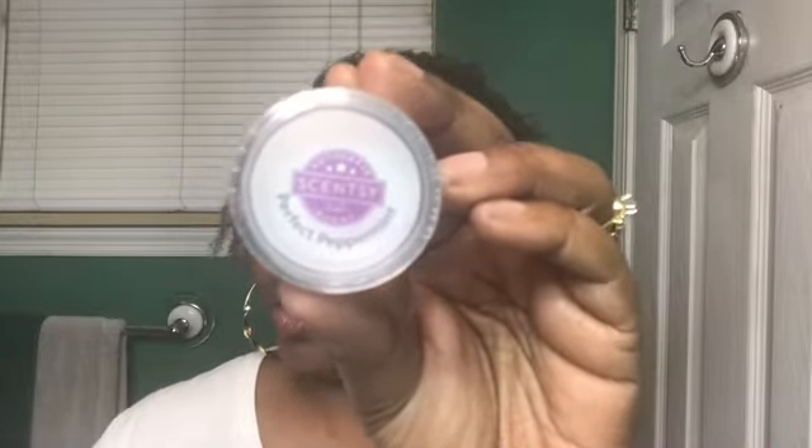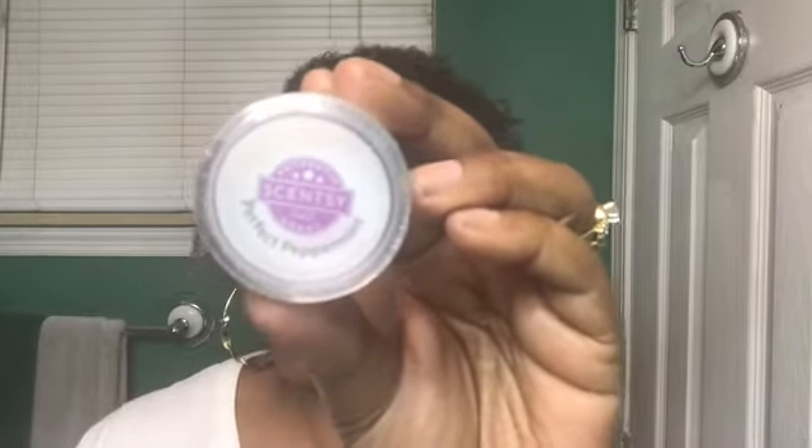Next we have Pure Peppermint — 'cooler than most, Pure Peppermint is the popular kid you'll love to love.' It smells like a piece of peppermint candy with the red stripes on it that you put in your mouth every Sunday when you go to church.